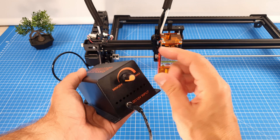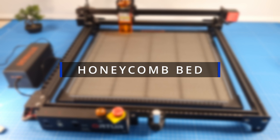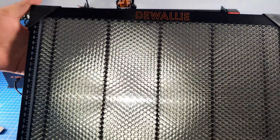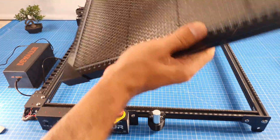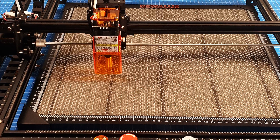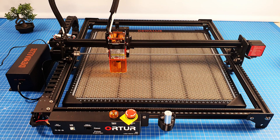The third really handy accessory is the honeycomb bed, which helps us avoid cutting into our table and also keeps the bottom side of our workpiece cleaner when we cut through it. And that's how our machine looks fully assembled — I like it.